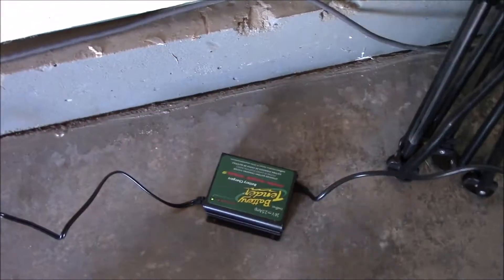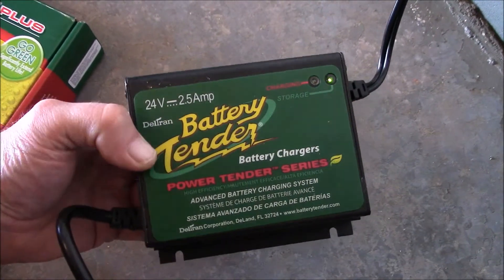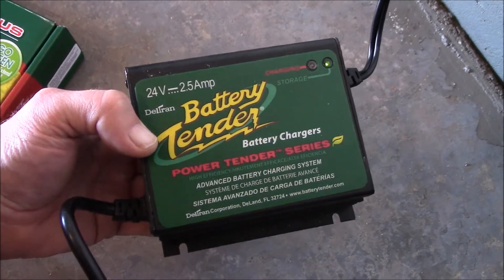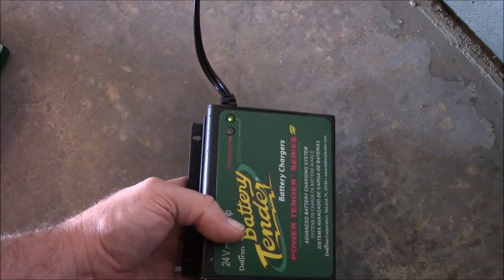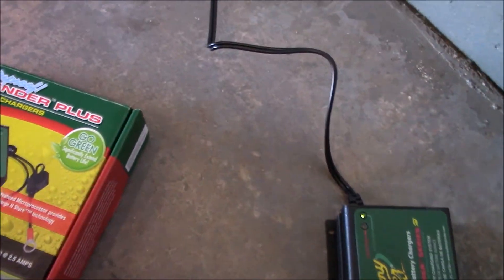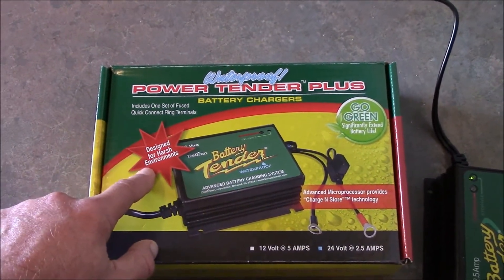Here's the unit itself. Right now it's in storage mode according to the display. Pretty cool. It's a little weighty — I didn't realize it'd be this heavy. Not terribly heavy, but it feels like it's got a big transformer in there.